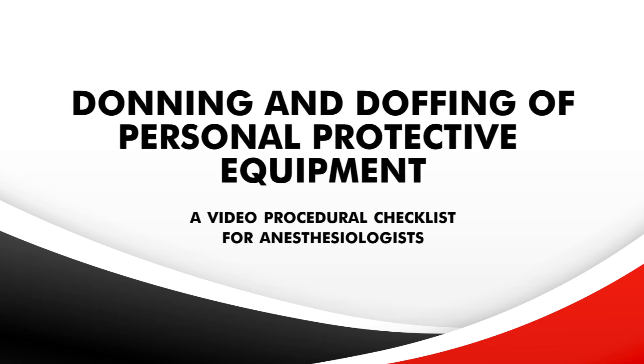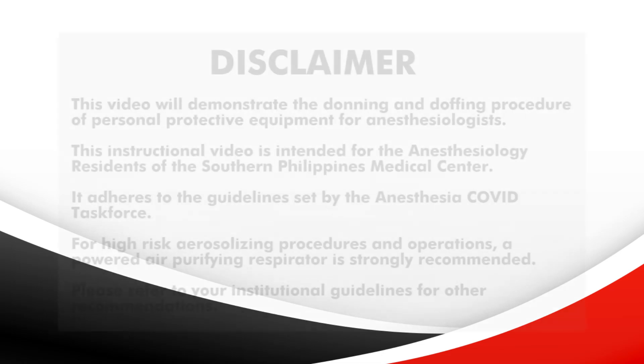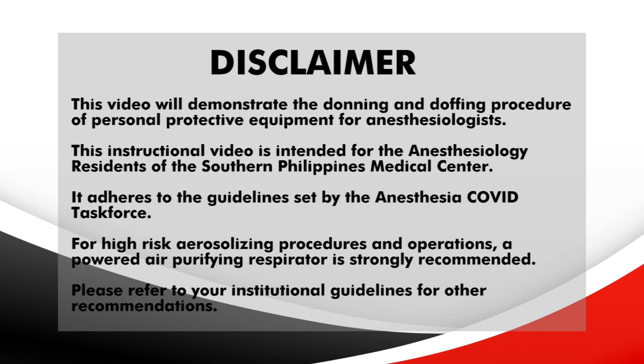This video will demonstrate the donning and doffing procedure of personal protective equipment for anesthesiologists. This instructional video is intended for anesthesiology residents of the Southern Philippines Medical Center. It adheres to the Anesthesia COVID Task Force.